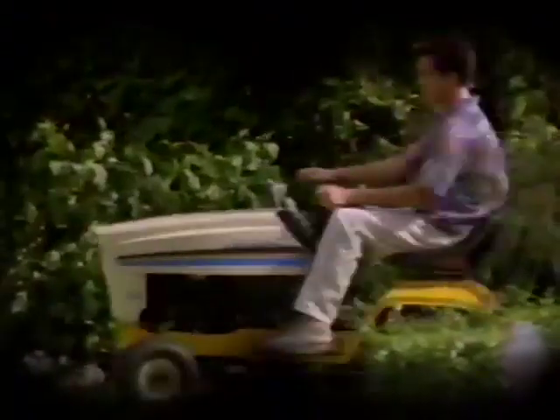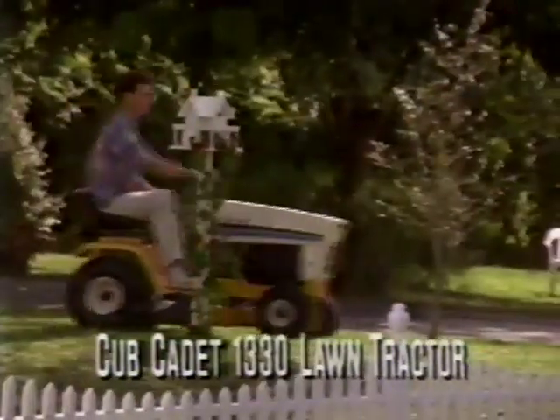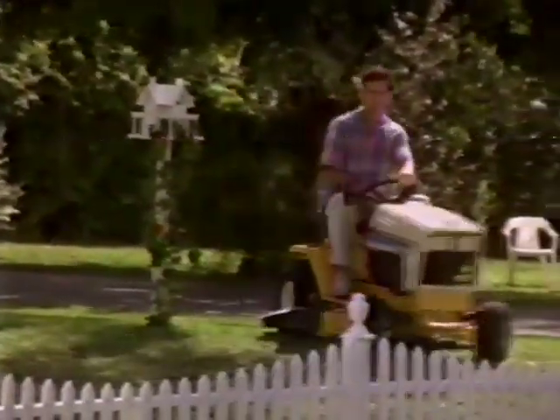Today, Nature World brings us to Residential America, home of Cub Cadet lawn tractors, like this 1330. A common sight in these grassy areas, Cub Cadet lawn tractors can easily be recognized by their distinctive markings and features.